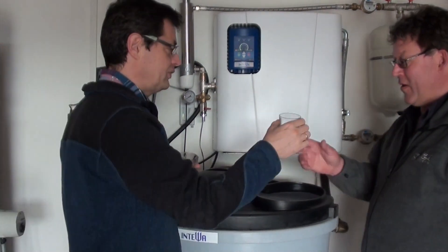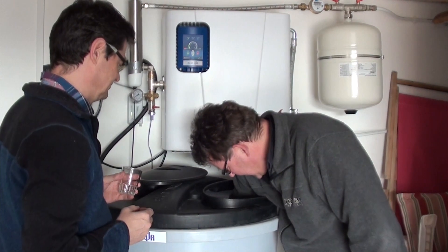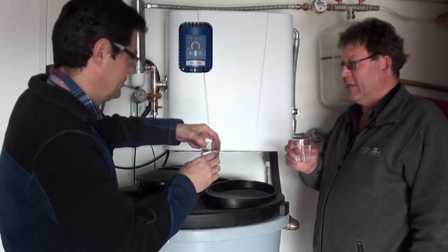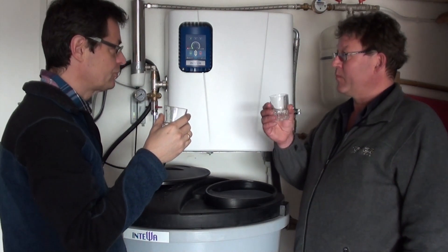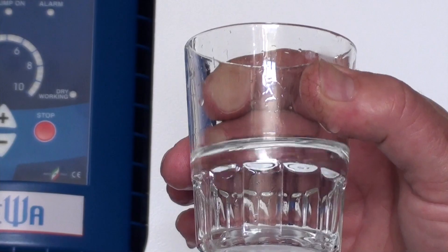So Axel, now I have some glasses for us and we can test the water if you like. I will try. Cheers Oliver. Cheers. Mmm, that's really good. It's very good, isn't it? Yeah, and very clear. Absolutely clear, tasty. Yeah, perfect.